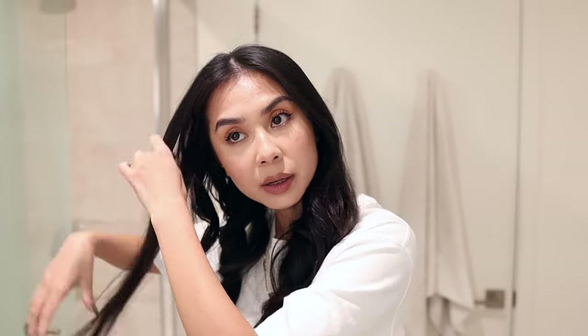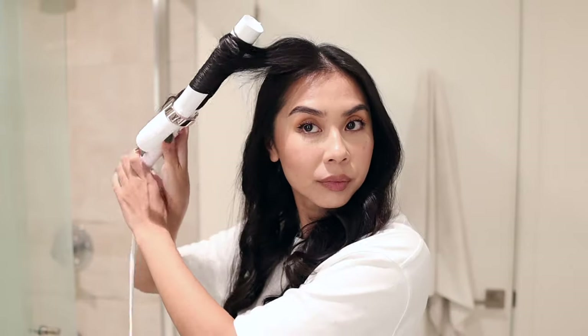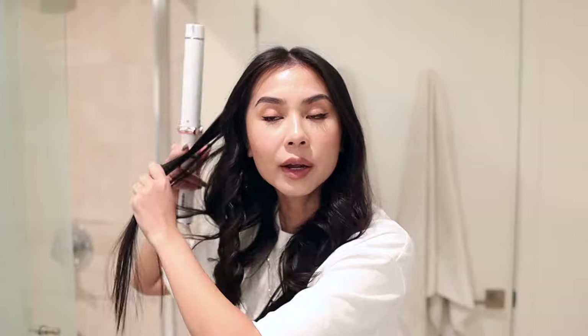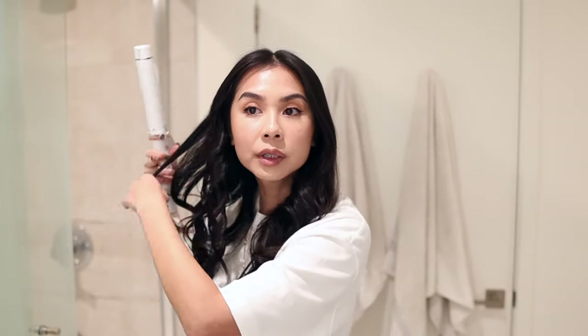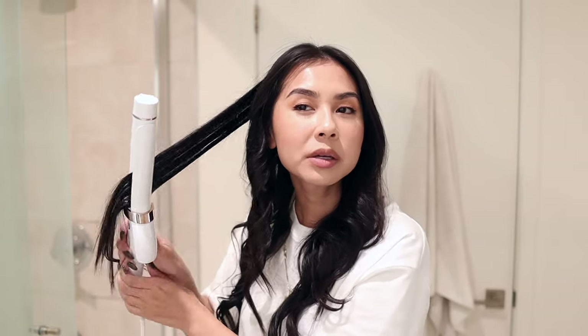Now we're doing the last bit of my hair and then we're going to brush it all out and see what it looks like. So far I really like the T3 curler — it doesn't pull my hair at all, which was an issue with my old curling iron. My hair would get stuck and pull out, which is why I stopped using it. But this curling iron is super smooth and not pulling my hair at all.